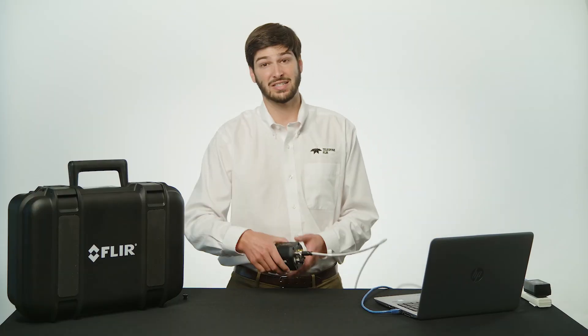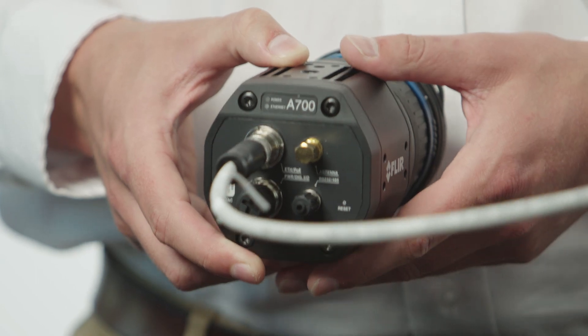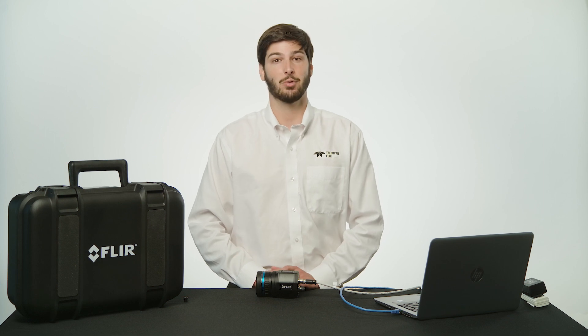When you first connect the camera to power, the power status indicator will have a steady pink light while the camera boots up. This light will eventually turn to a flashing blue light, which is an indication that the camera is operating normally. If at any point you see a steady red light, this means there is a camera malfunction. In the rare case that this happens, we recommend rebooting the camera or contacting Teledyne FLIR support for assistance.